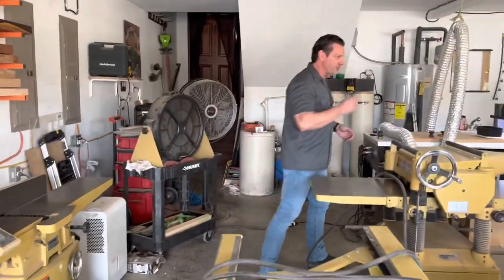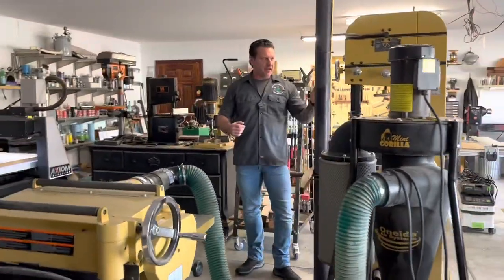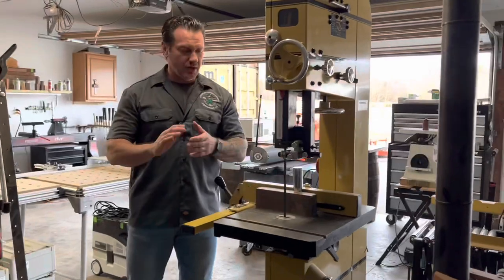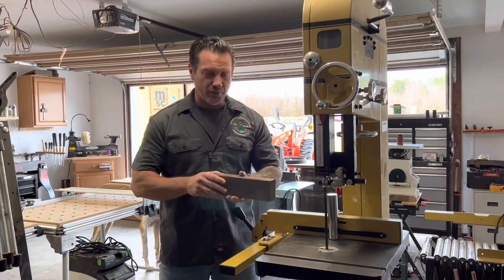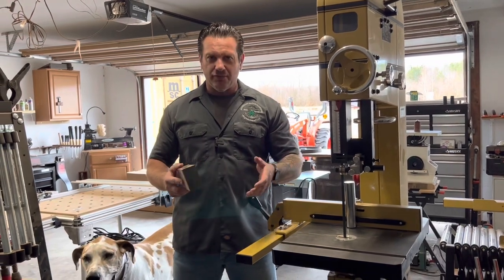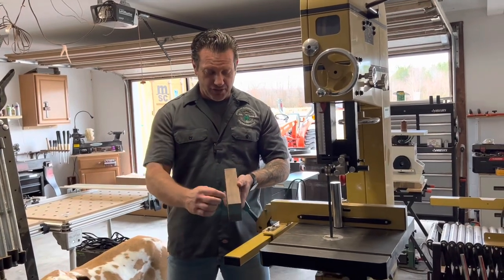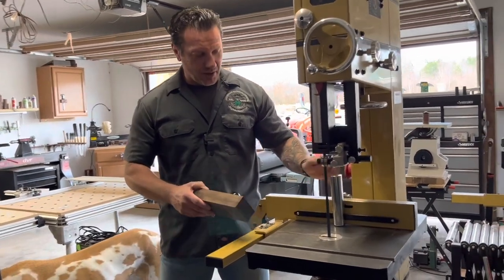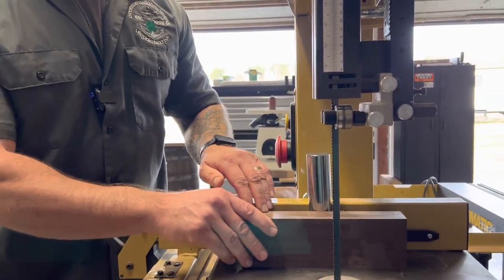The fourth machine in the milling process is my bandsaw — the Powermatic 1500. It has really good resaw capacity and it's a three horsepower saw. What I really like about it is when I do resawing, I don't use a fence. Adjusting for blade drift with a fence can be a pain. For me, it's much easier to just mark each side with a straight line and use the resaw guide bar that comes with the bandsaw. As I feed it through, I make adjustments to follow that line and it works really well.